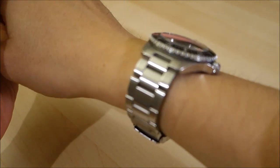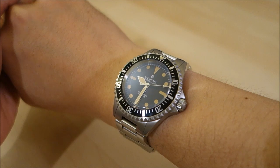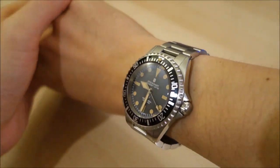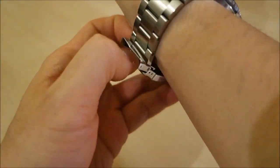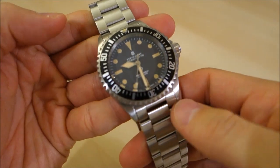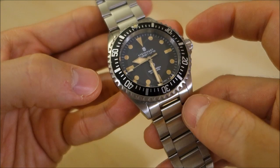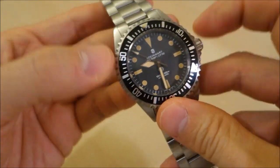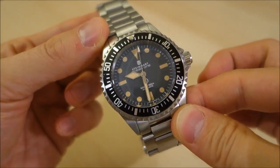Let's put it on for the wrist shot. It sits very pleasingly on the wrist, just as a Sub would, though of course it's modernized to a 42-millimeter size compared to the original 39-millimeter watch it homages. It's a very comfortable and substantial watch. At 174 grams, it's significantly heavier than my Seamaster and nearly as heavy as the Oris Aquis, which has a larger 43-millimeter case.